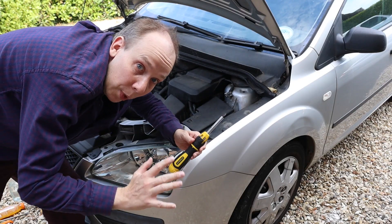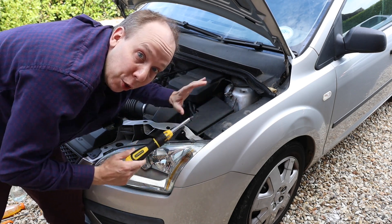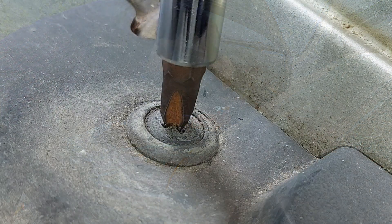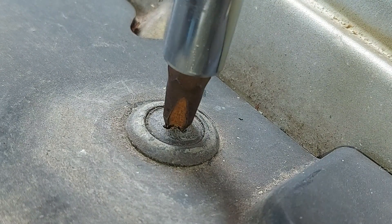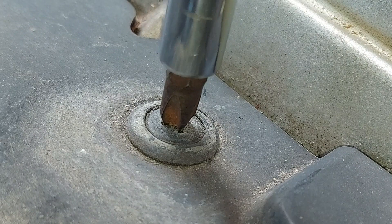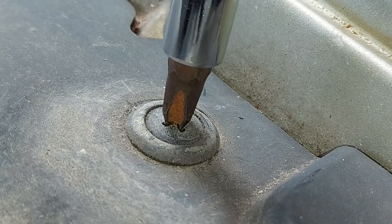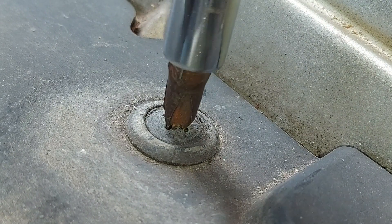Now the problem with this type of screw is that when you try and remove it, it just spins endlessly — it doesn't actually come out at all. I'll show you. So I'm turning it now, and if this was any other screw we'd expect it to come out, but no, it's just spinning. I could do this all day and all night and into my old age, but it's not going to work.